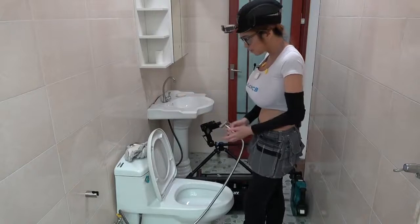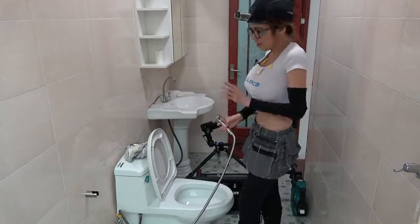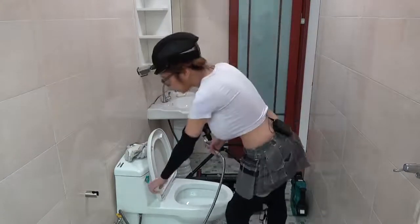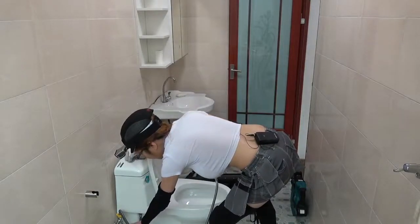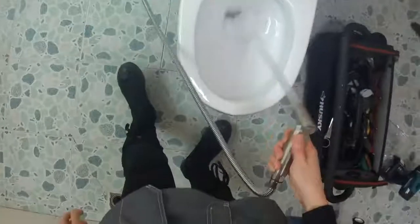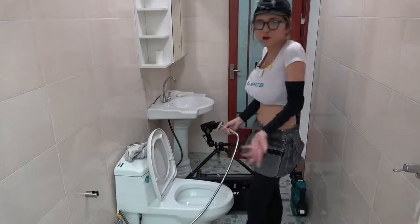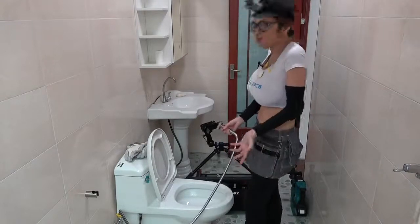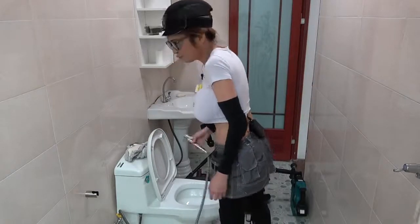It looks like it worked, but if the pressure is a little bit powerful for you and you want to turn it down a bit, that's okay. You can adjust where you turn on the water hose here — turn it back a little bit. Adjust it and see which setting is more comfortable for you to wash with. I think this is good for me now.